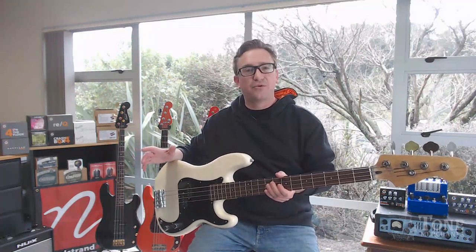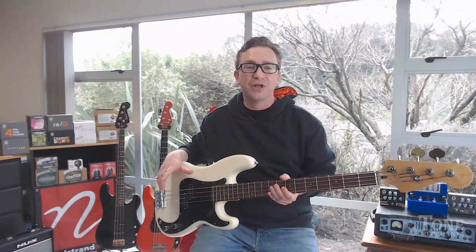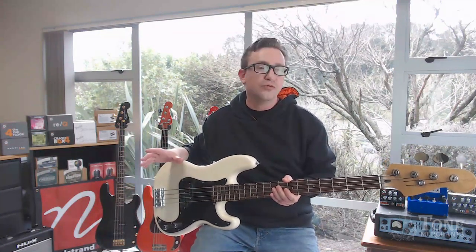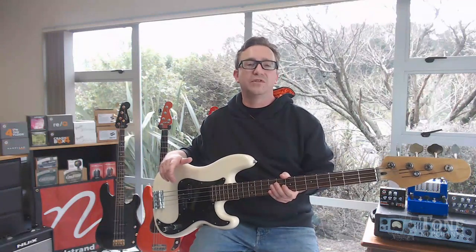You're practically left with a maple board. So let's just go through the electronics on this as well. We've got the Nordstrand MP4 pickups. I like these a lot — they are a really great pickup. They're not a true vintage kind of tone; they've got a little bit more of a modern influence to them.